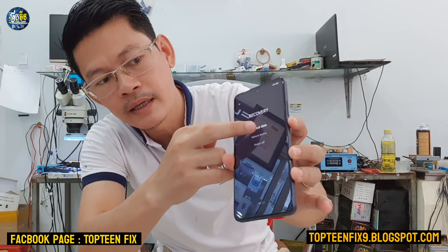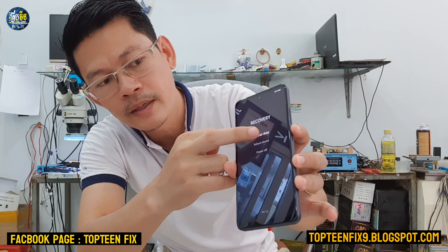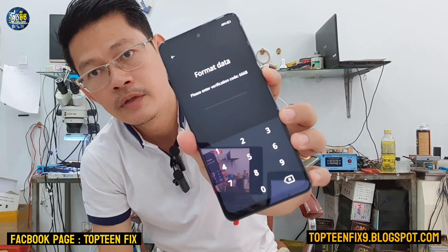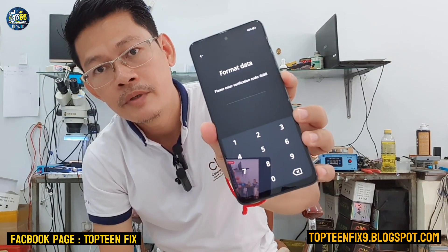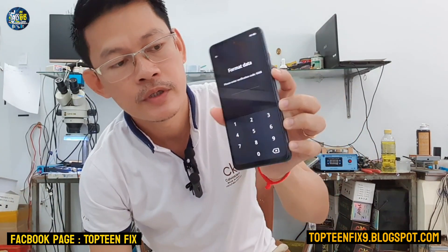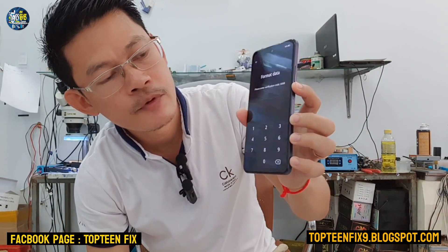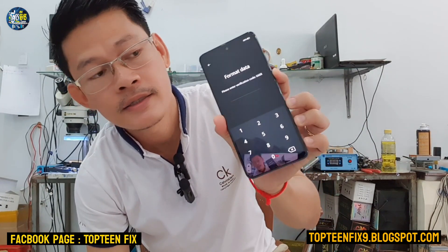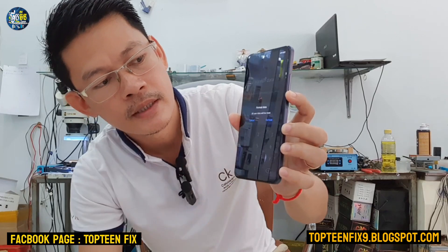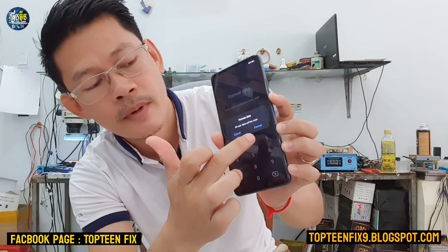Just tap on format data, and then type the passcode on the phone. It may be different between phones. I just type the passcode, which is double six and sixty-eight — so 6668. Then tap on format.